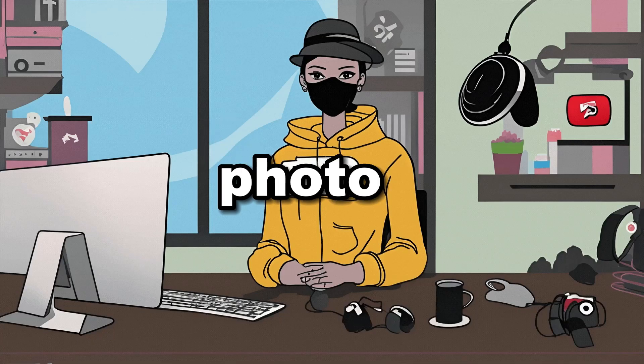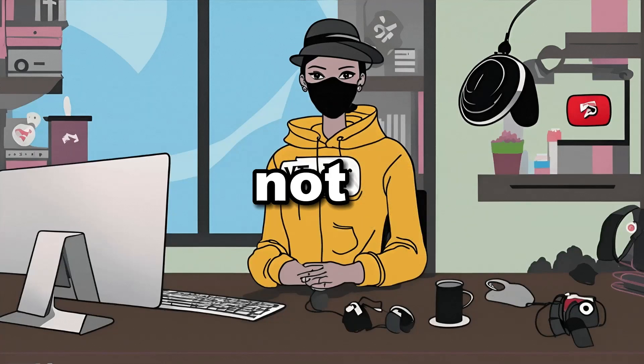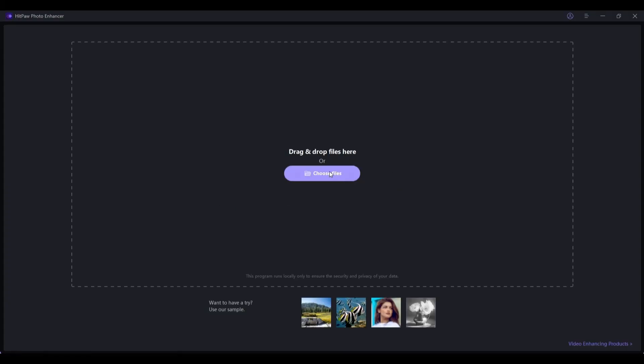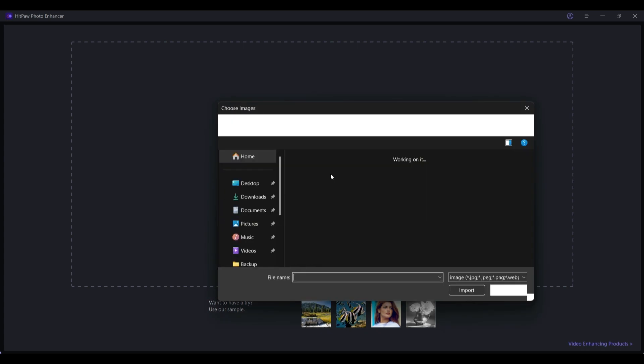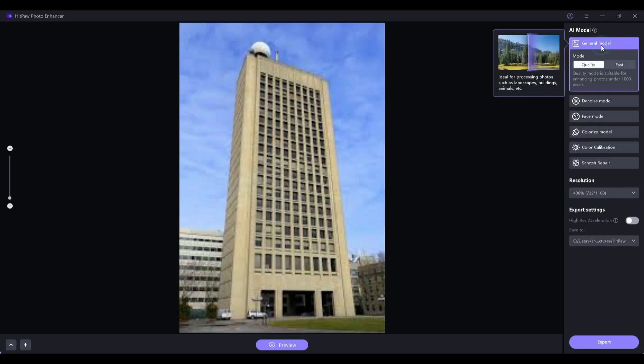Imagine you have a photo of a breathtaking landscape or an impressive architectural structure, but its quality is not so good and you want to enhance it. To demonstrate, I will be using this building image. Open the HitPaw Photo Enhancer software, select your file, then choose the General model.